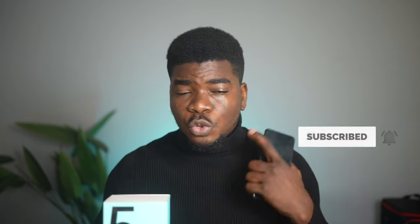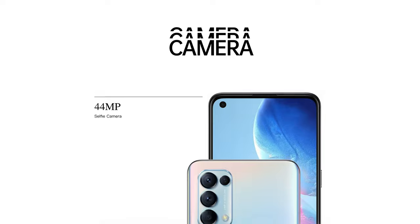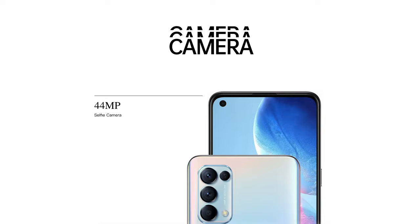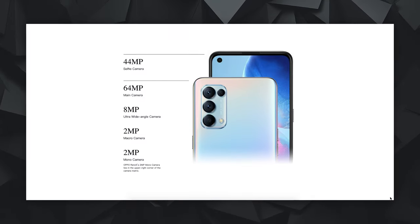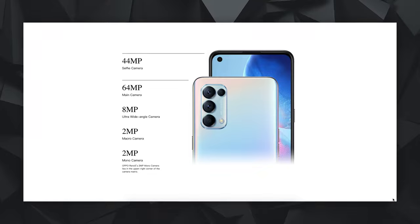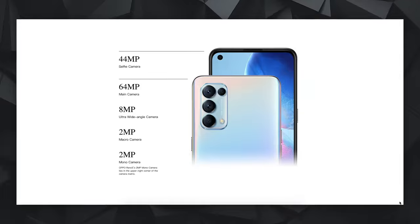Now to the cameras. If you've gotten this far, please hit the like button and consider subscribing and hitting the bell icon. When it comes to the camera of the Oppo Reno5, there's a 44MP selfie camera that also serves as the sensor for hand motion and face unlock. On the back is an elaborate quad camera setup: a 64MP main camera, 8MP ultrawide, 2MP macro, and 2MP mono.